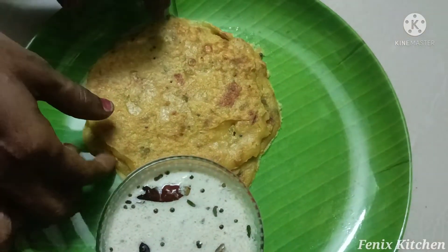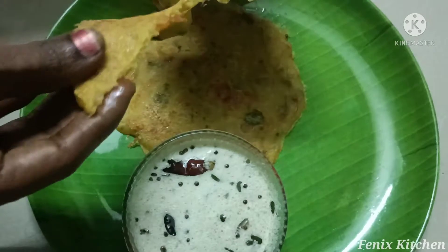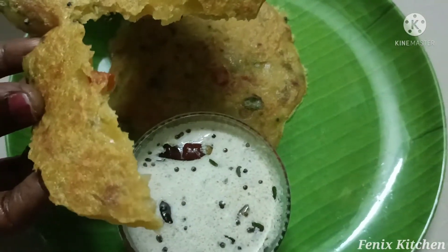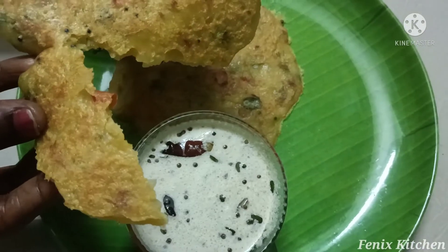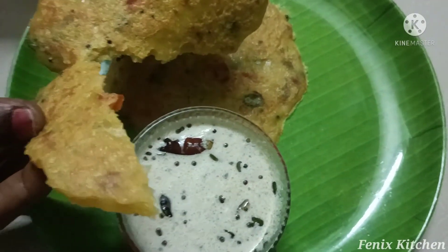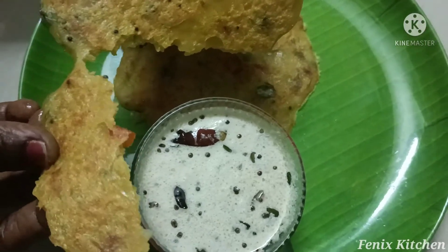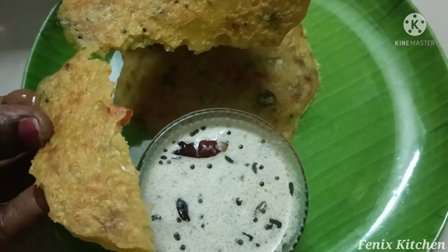What are we going to do now? It's very tasty and soft. It's a good taste. It's a nice taste and soft. Let's see.